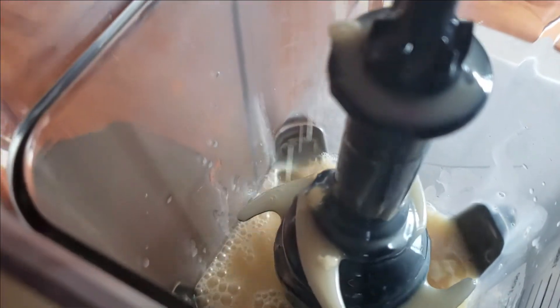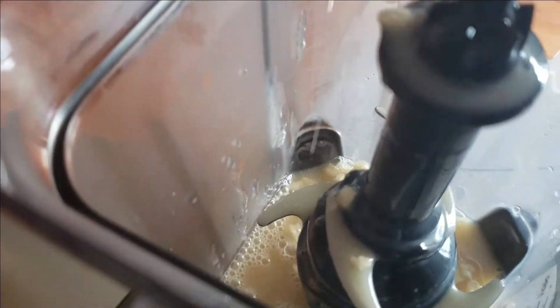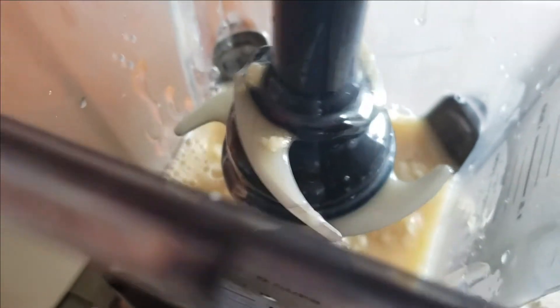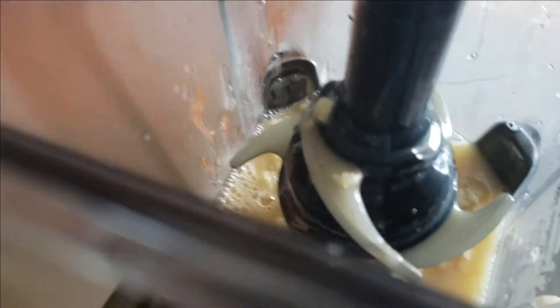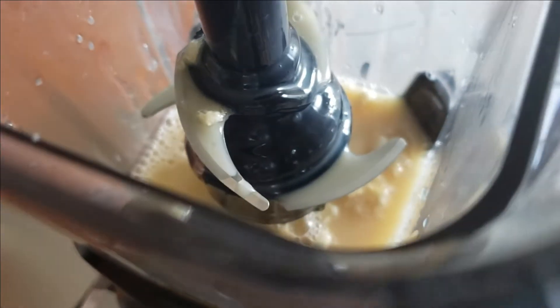Then you're going to put all the ingredients from the pan into a blender, add the cream cheese, and blend until thoroughly mixed together. Then take those blended ingredients and pour it over top the first layer, which is the red layer, and chill in the fridge for four hours.